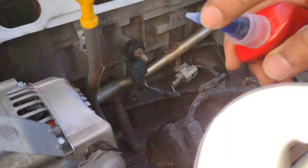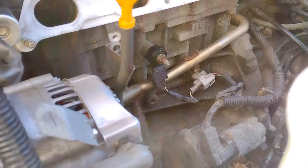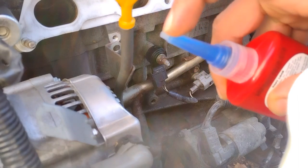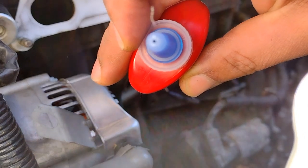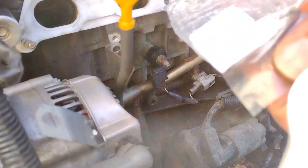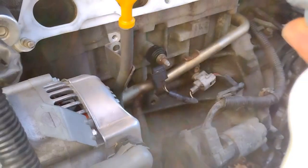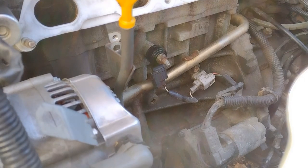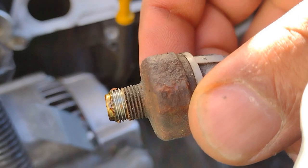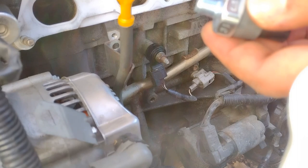I'm going to cut the very first tip off the sealant tube, which leaves a little hole so I can control what comes out. Now with the new oil pressure switch, you want to apply the soft lock to the last three threads — that's what creates the seal. So I'm going to squeeze it on.